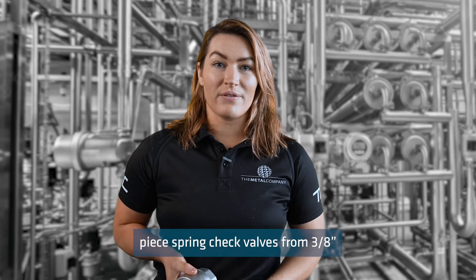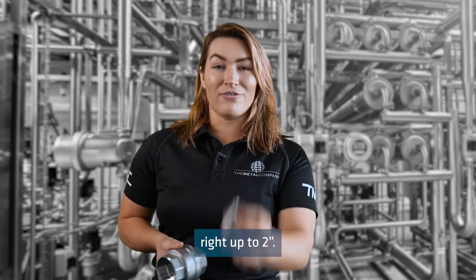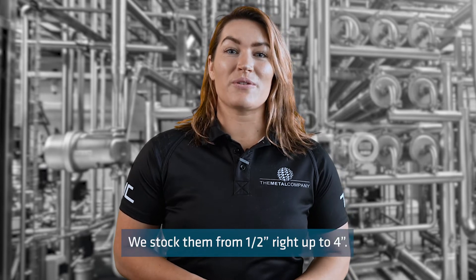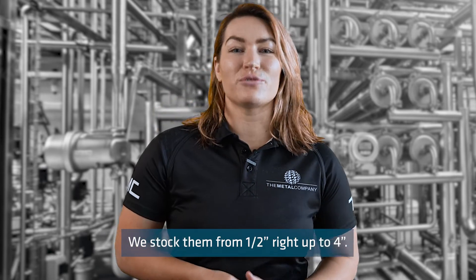We have two piece spring check valves from three eighths of an inch right up to two inch. For the three piece spring check valves, we stock them from half inch right up to four inch.